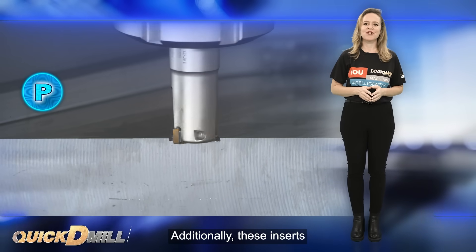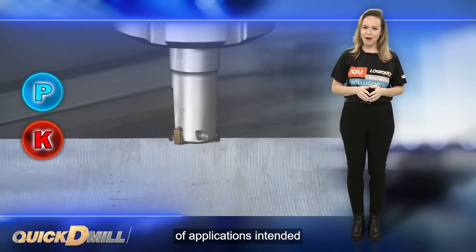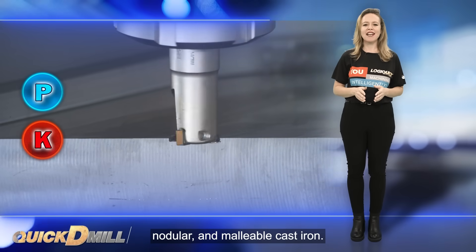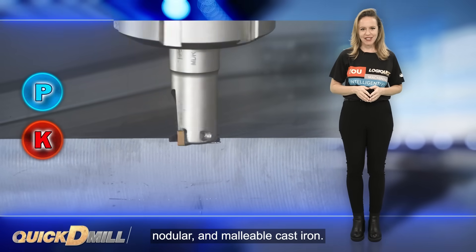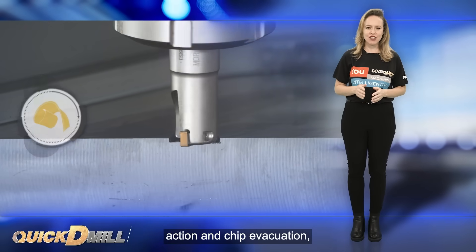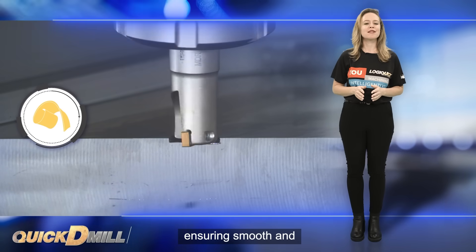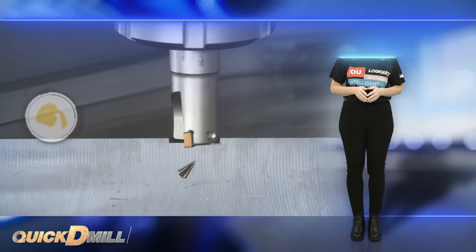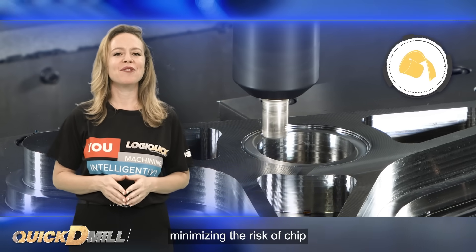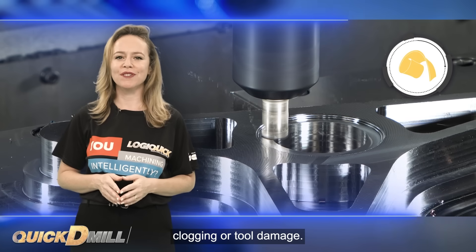Additionally, these inserts are suitable for the EZO-K group of applications, intended for machining gray, nodular and malleable cast iron. The innovative insert design optimizes cutting action and chip evacuation, ensuring smooth and efficient machining processes. This results in reliable chip control, minimizing the risk of chip clogging or tool damage.